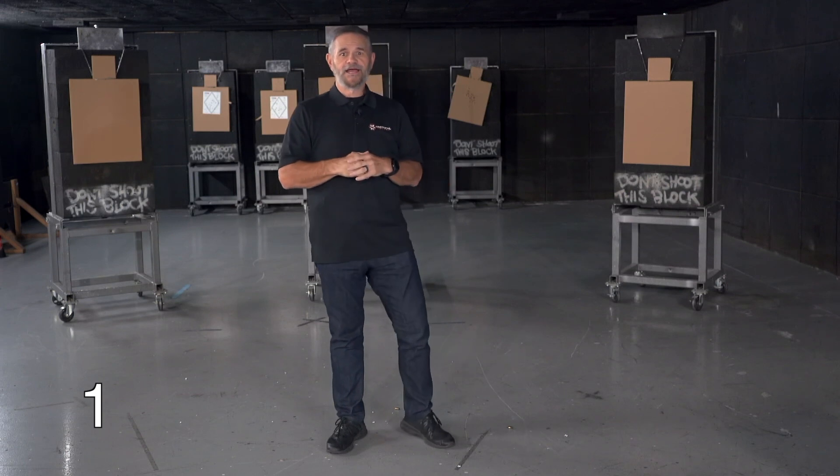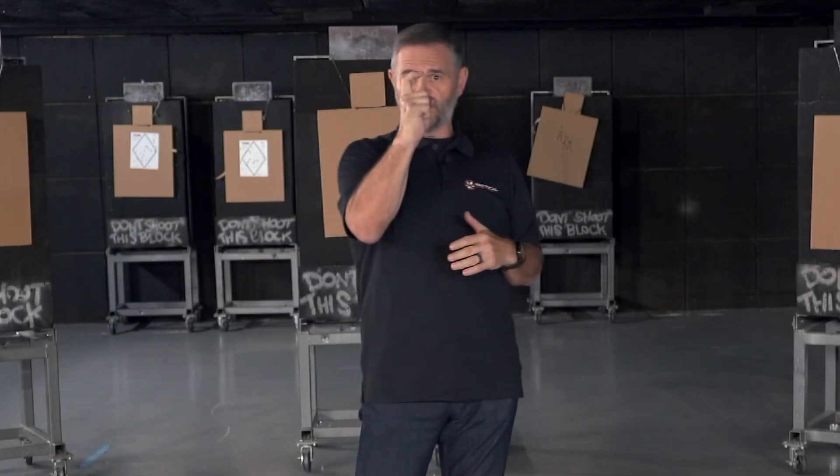Hey, this is Bill coming to you from Tactical Hive. I've got a quick tip for you. How many people tend to shoot low and to the left? It's probably one of our most common problems. We see a lot of ways to diagnose that. One of the methods you may not have used before — you may want to take a look at — is how you're pressing the trigger.